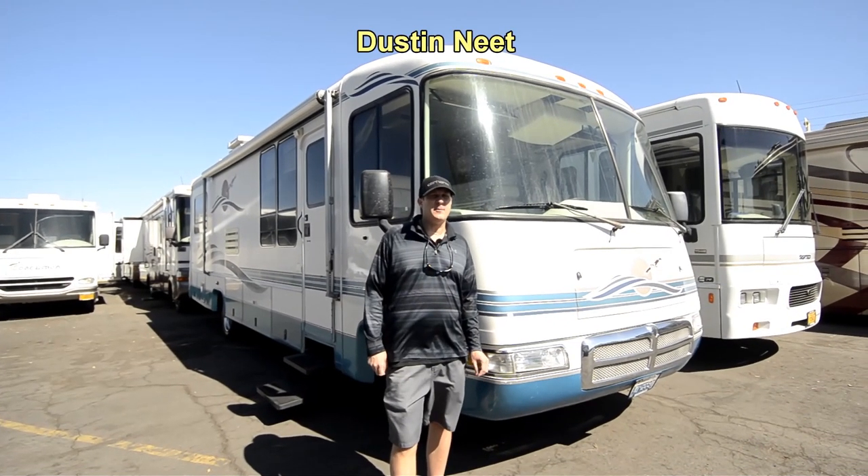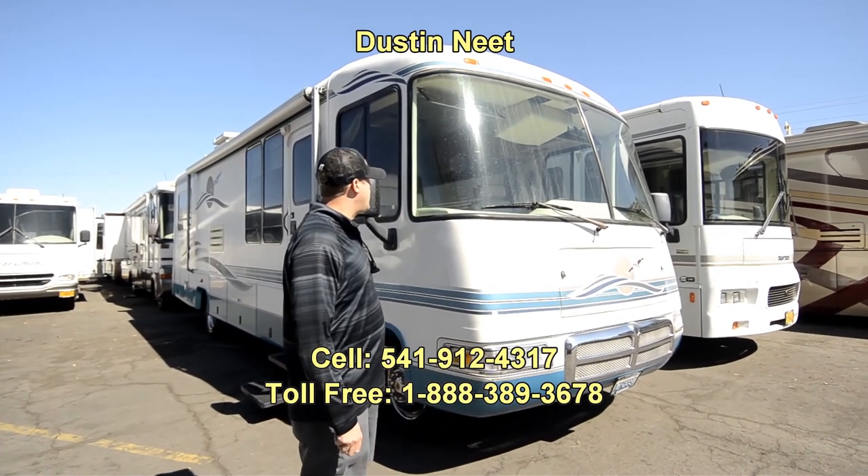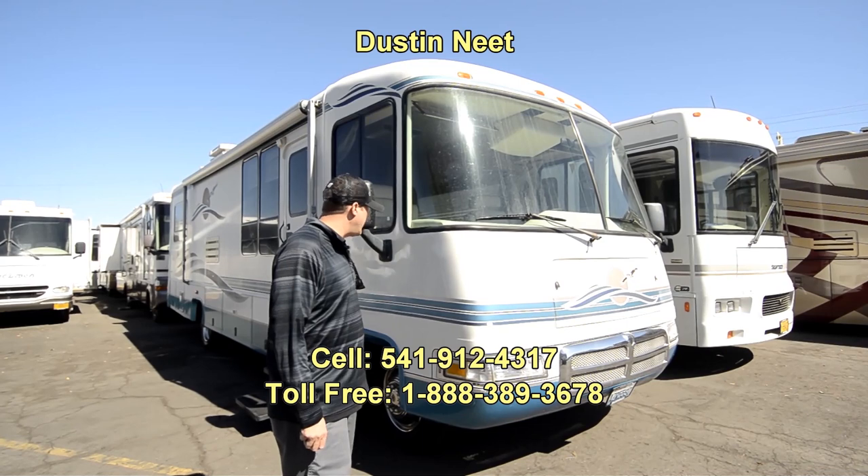Hi folks, Dustin here. Thanks for stopping by RVsalesoforegon.com. Take a look at this super nice 1998 Rexall Rexair.